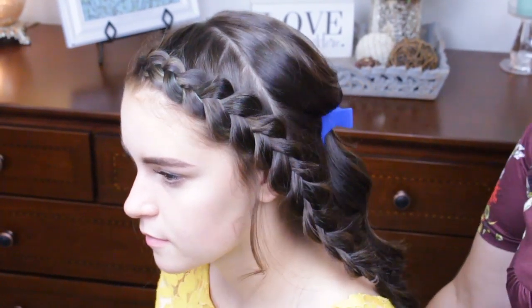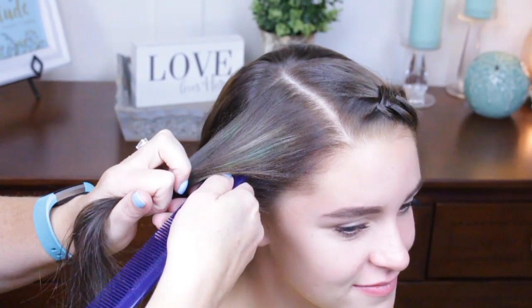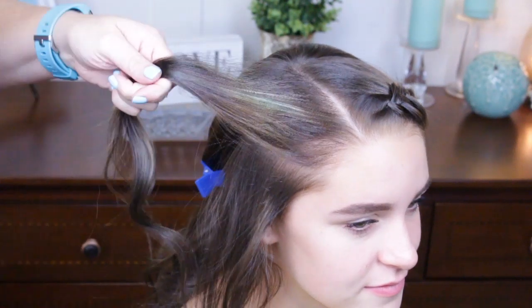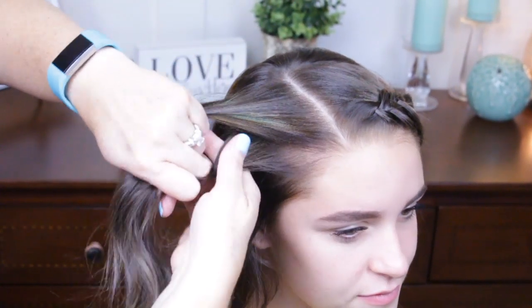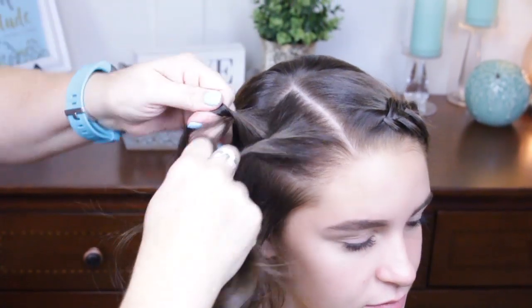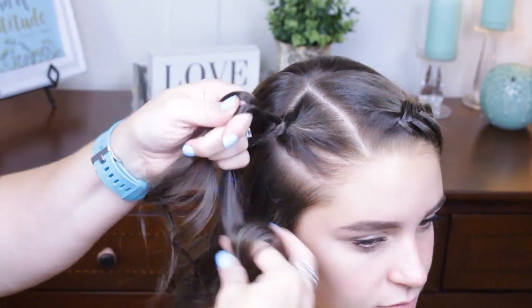I'm going to do the other side and we're going to put in two twist braids on this side. I've parted this off the same way I did on the other side. Now I'm just going to split this into two halves, then split it down the middle again to make this a twist braid. I twist in one direction and then wrap to the other side — so I'm twisting to the left and wrapping to the right.